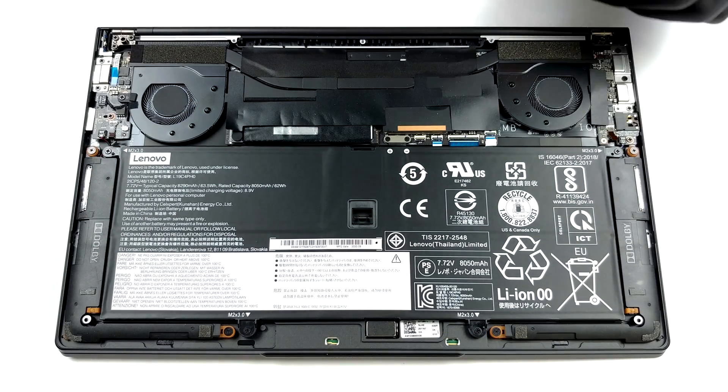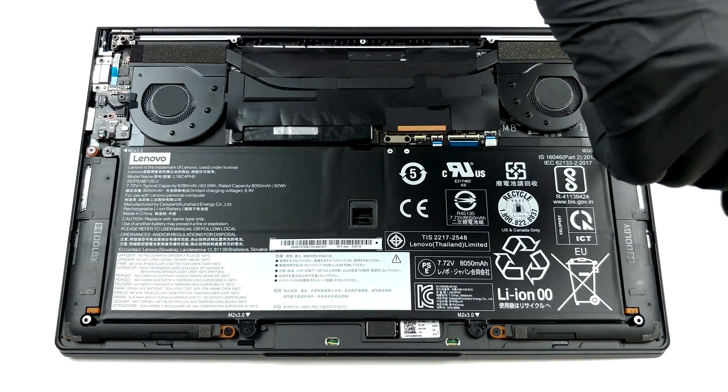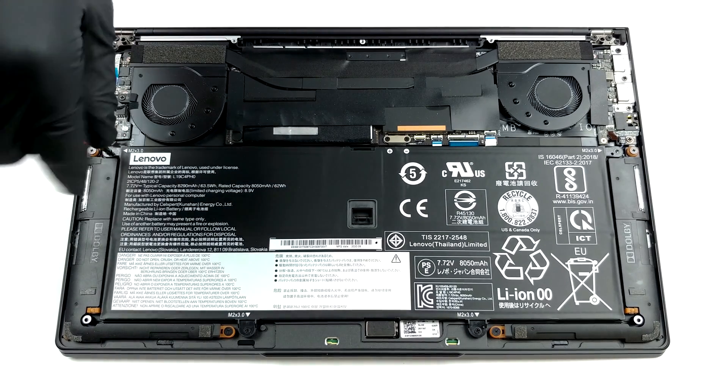Here, we can see that most of the space inside is dominated by the 63.5Wh battery pack. By the way, before you start removing anything, unscrew the battery connector from the motherboard.